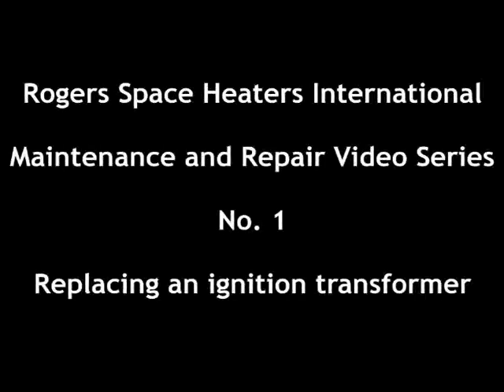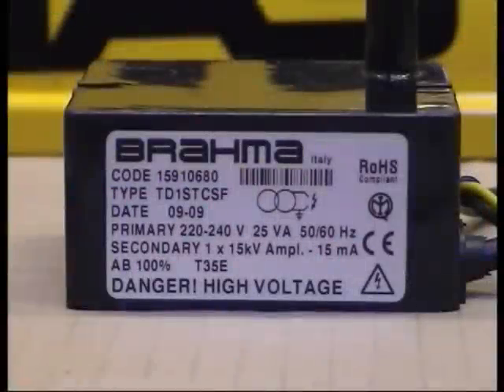Welcome to the Rogers Space Heaters International Maintenance and Repair video series. Number 1: Replacing an Ignition Transformer. If you are replacing an earlier ignition transformer, it may look different from the transformer shown here, but the principle is the same.